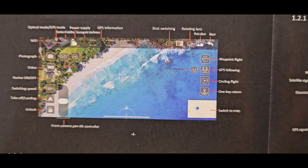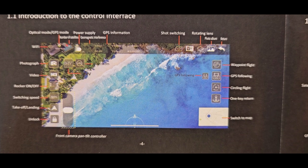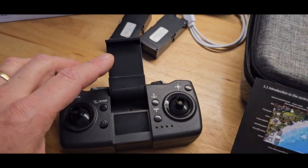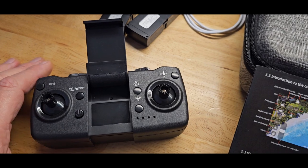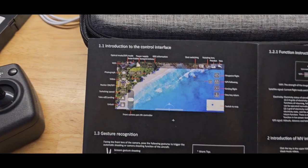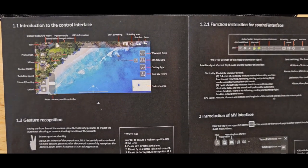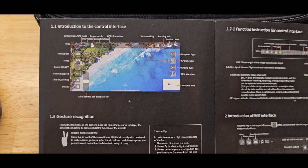You have all the functionality — including video, photos, and control of the drone — on your phone. Basically, you mount your phone on top of the joystick controller and it connects by Wi-Fi. I haven't taken any video with the drone yet, but my understanding is the camera is 4K and the video is 2.7K, so we'll see how good that is.